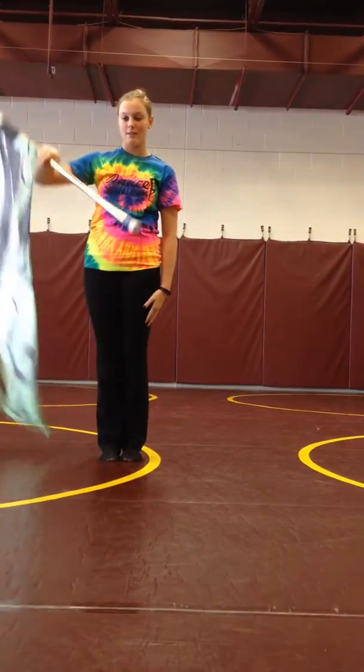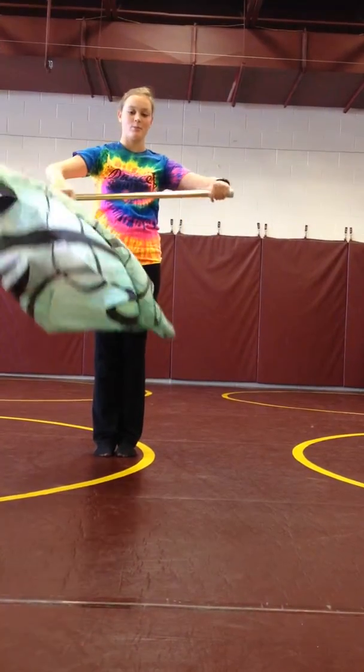Then you're going to let go again and flip it back up to right shoulder arms with your thumbs pointing towards each other.